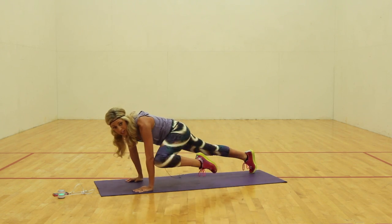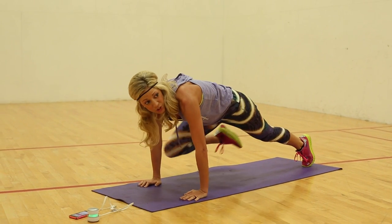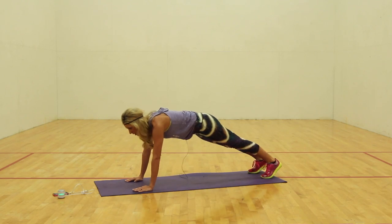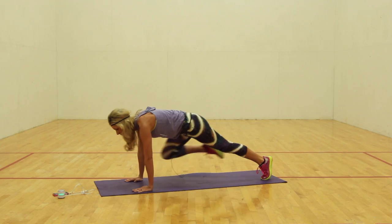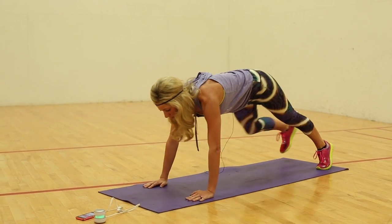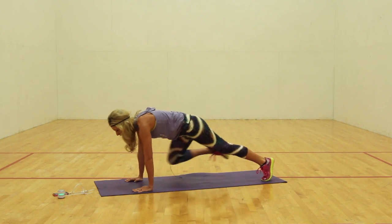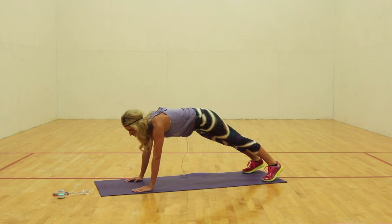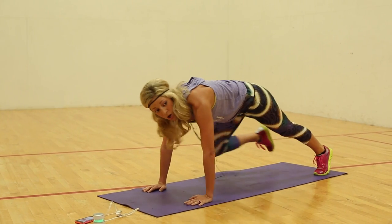Knee to elbow if you can. Your modifier is your mountain climber. Pull — we're going to add on every time. Let's go. Keep working. Keep going strong. Let's go. Drop, girl. Come on. Push. Up. Up. Two, one.